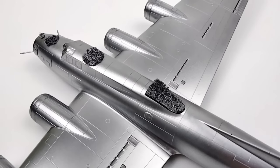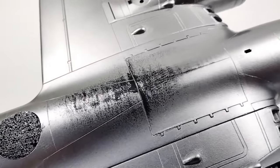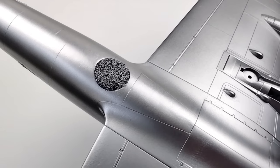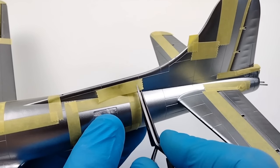Today on Styrene Modeler's Haven — ooh, shiny! I ruined my natural metal finish. I fixed my natural metal finish. I revealed the secrets to achieving a natural metal finish that you can handle and mask.